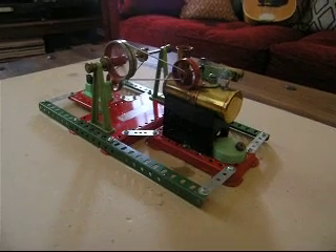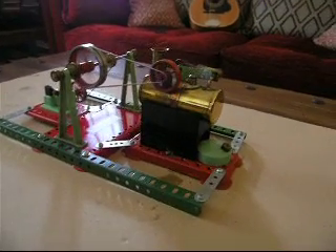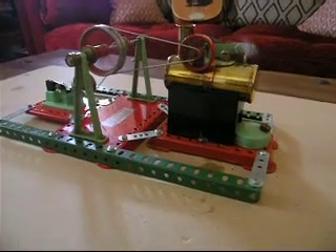The mechanical base also helps stabilise it and stop it dancing around the tabletop as well.